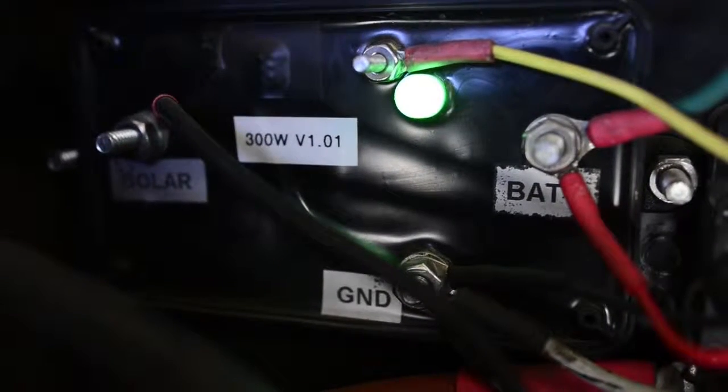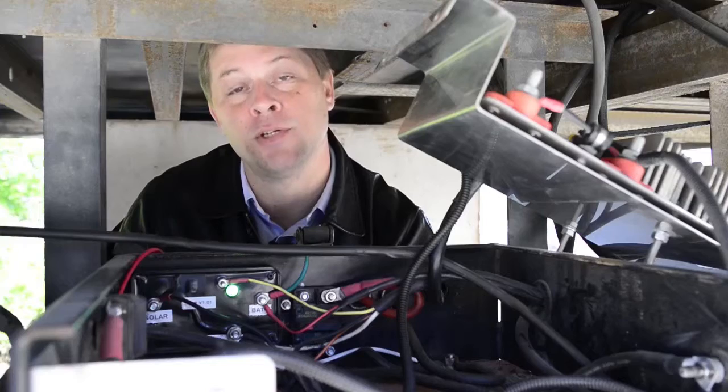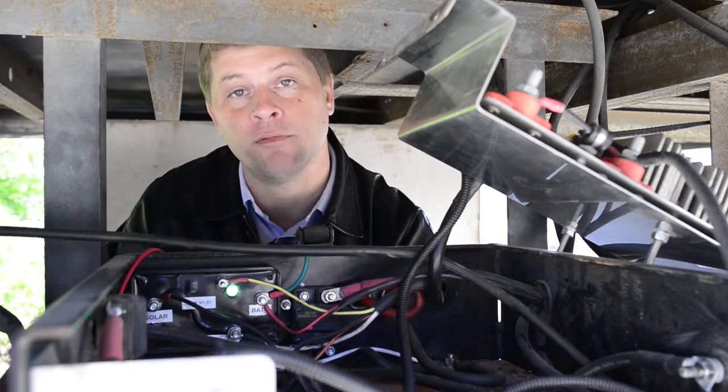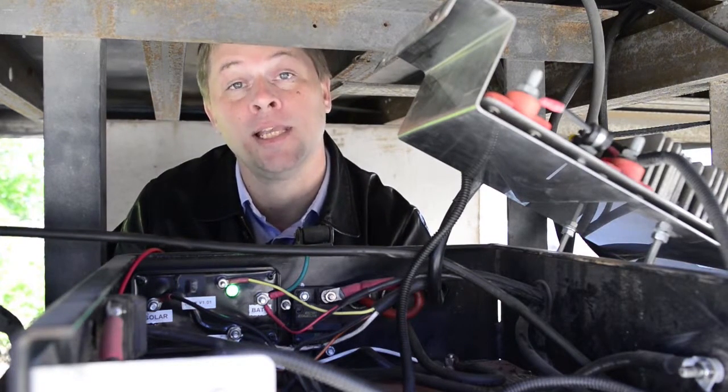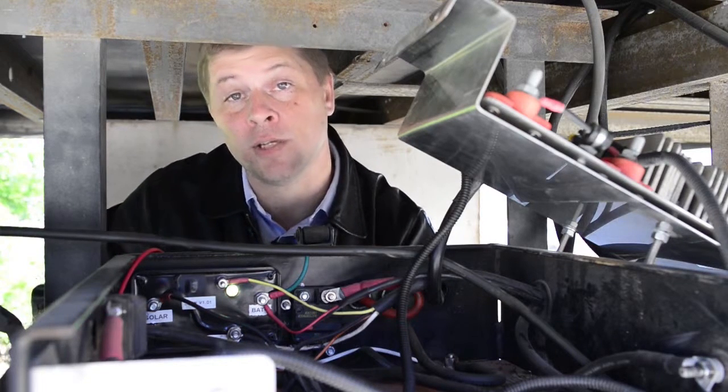We go through the four different options. The first one is a solid green, which means your liftgate batteries are between 13 and 14 volts. Most of the time that's going to tell you that you have sunlight, the unit is charging, and those batteries are in a fairly good state of charge.